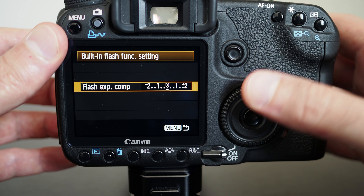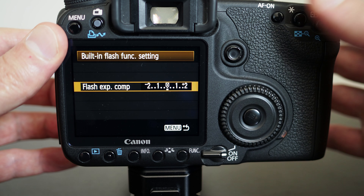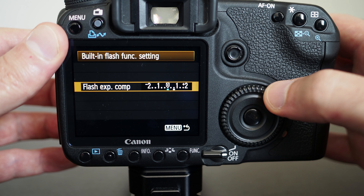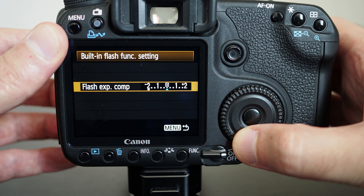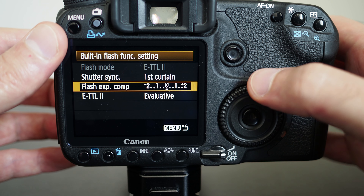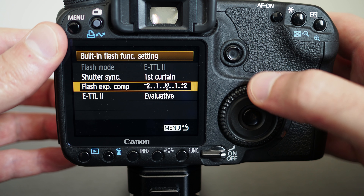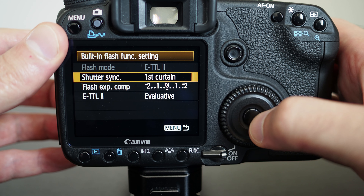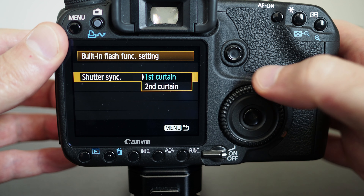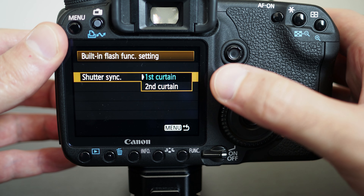What flash exposure compensation does is fire the flash with more power to meet the required exposure, or if you're reducing the exposure, it fires with less power. All these same settings exist for both external and internal flash. You can also set the shutter sync — whether you want first curtain or second curtain. For most cases you just want first curtain; second curtain is for special cases where you want the flash to fire right before the exposure ends.